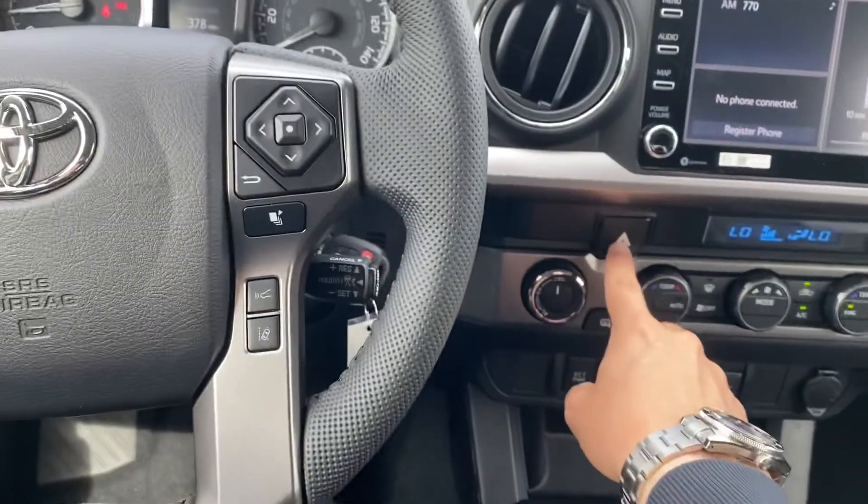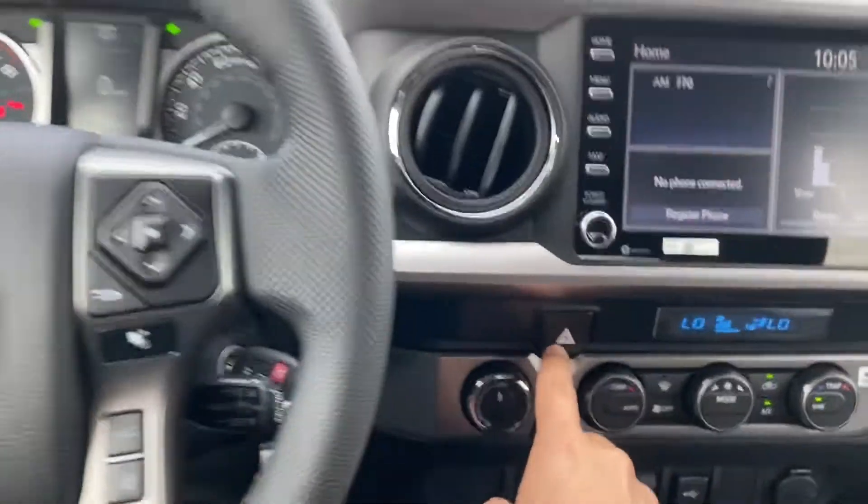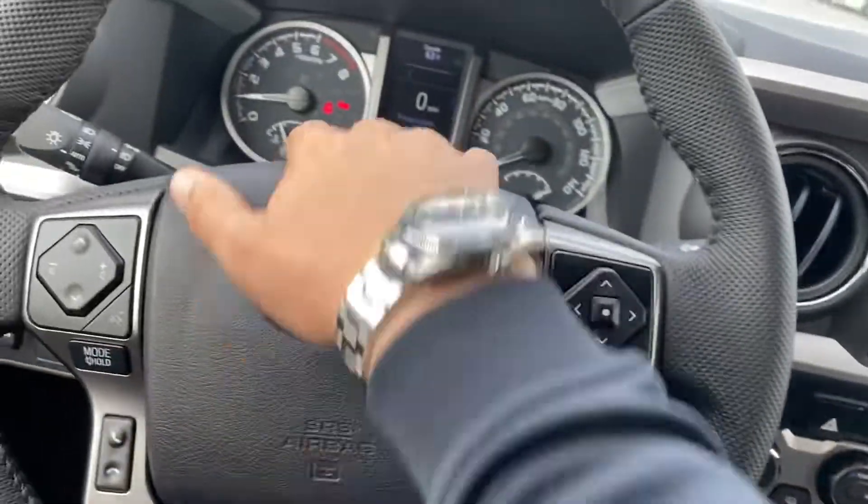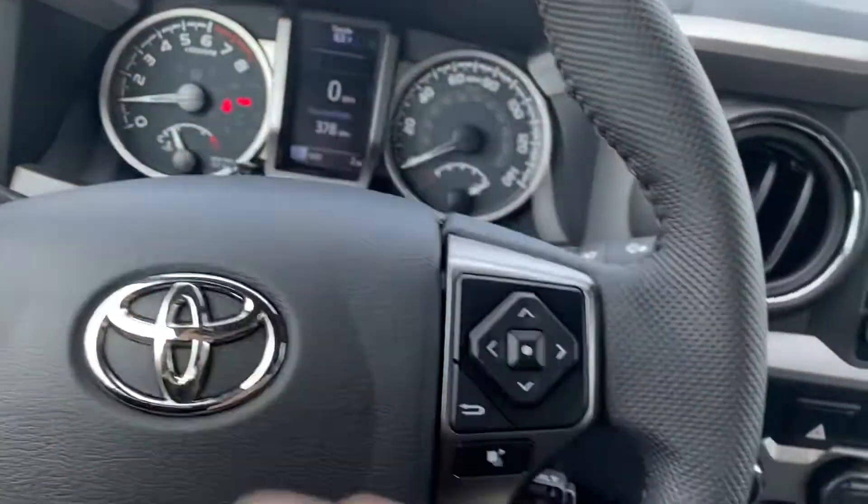Hazards are right here — very easy to get to, right by the steering wheel and by the four-wheel drive. I like that they did that instead of making you awkwardly let go and find it somewhere in the dash like on some cars.